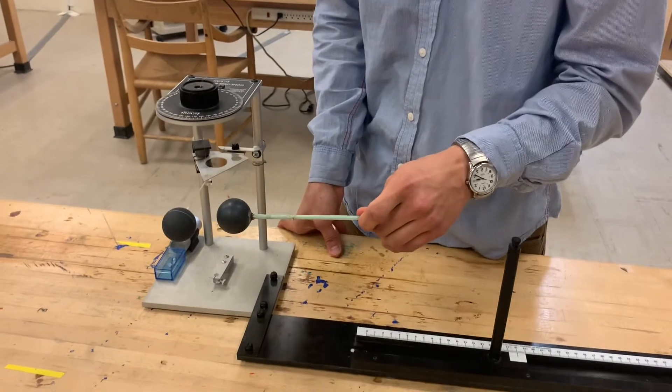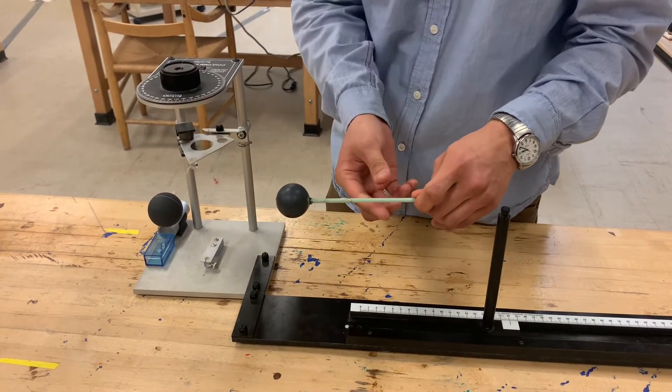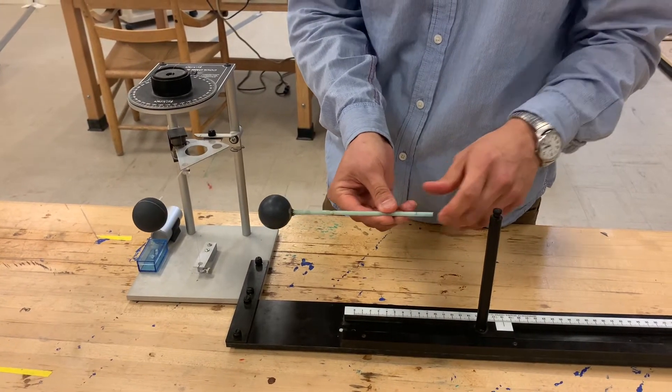Then I'm going to bring it close to this pith ball. Notice that it tracks and then it immediately repels, which is what we want.